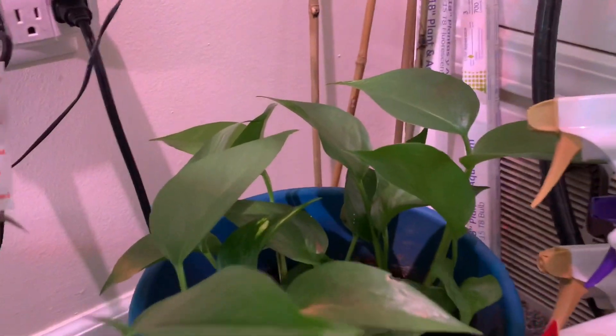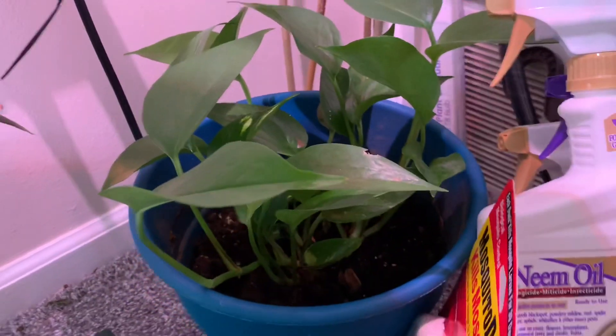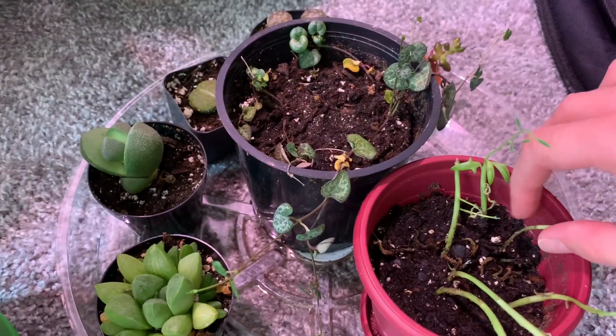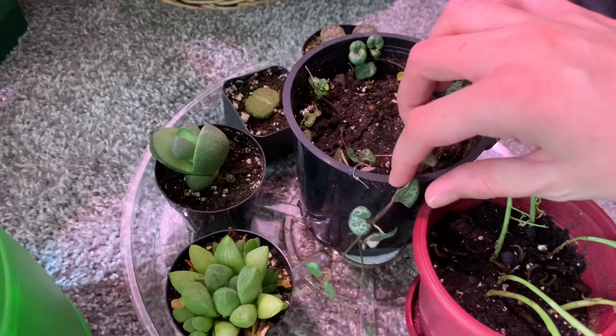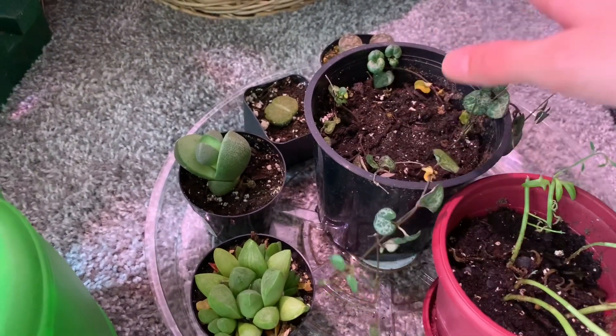That is another Golden Pothos — or maybe it's Cebu Blue, but I think it's golden. I just have some String of Dolphins that we're propagating here — not sure how exactly they're doing. I have some String of Hearts that seem to be rooting — there's new growth on it, so I think it's doing okay.